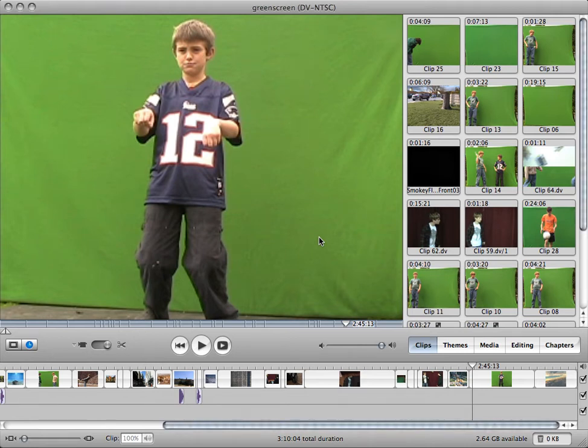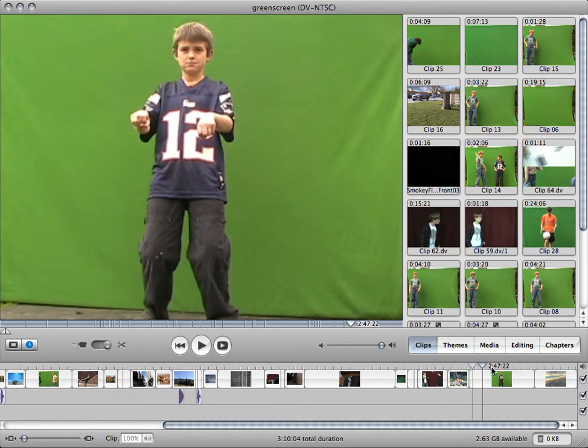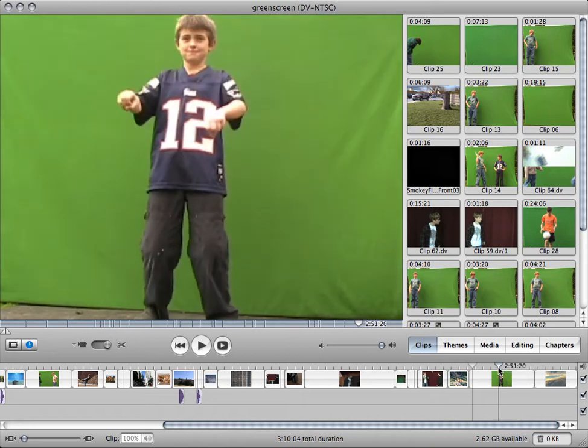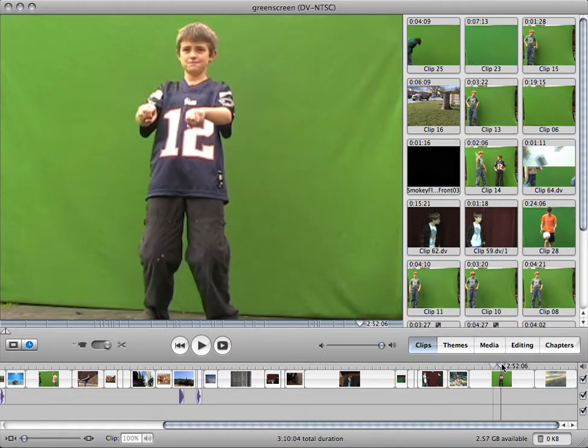Hi, this is Dancing Desmond with another IMV tutorial. This tutorial is going to be on green screen. Here's a little clip of a boy on a green screen. A green screen is just a green fabric. You can get them at fabric stores. I got mine at Joann's Fabric. It's pretty big and it's just $15. You can buy professional ones on eBay and all that.